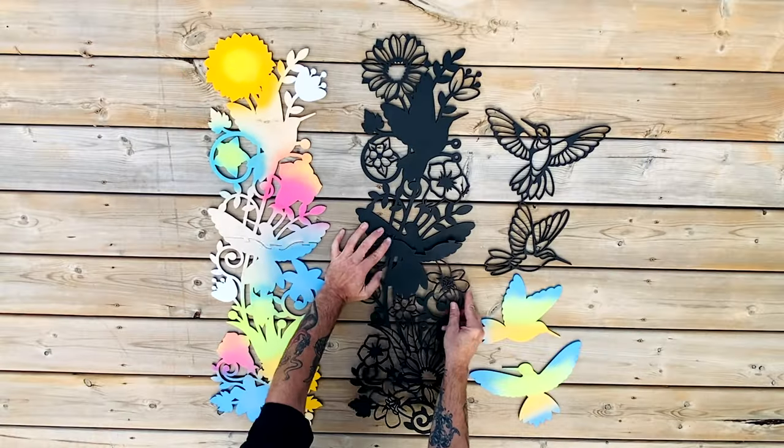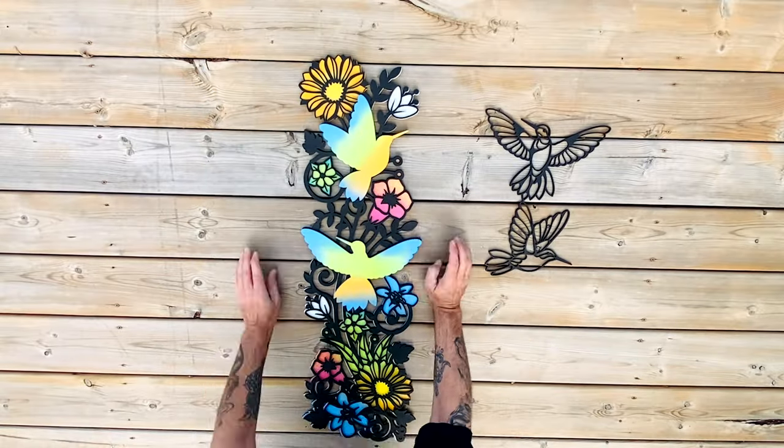You just cut out each one of these sections, spray paint them, assemble, and you're done! With the last design I did like this, a lot of you were asking how I finish it and how I spray paint it. So that's what we're going to do here today — let's get to it.